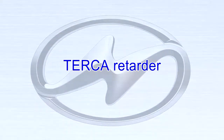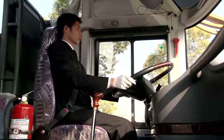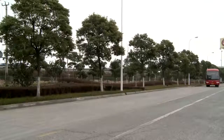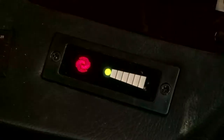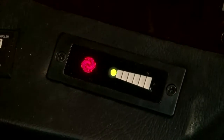Turka Retarder. After turning on the ignition switch, the red power indicator lights up, indicating that the power supply for the retarder is ready. When the bus is running at a speed of about 2 to 10 km/h, the green ready light turns on; otherwise, there is a malfunction.